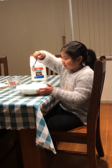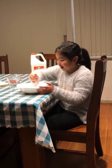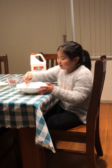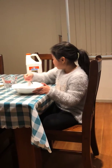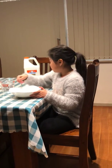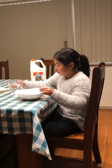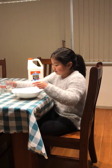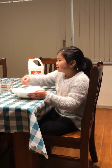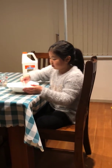Some glues will activate really quickly but some might not. I'm using the washable school glue, but some people use the clear school glue or Glue-All. The Glue-All one needs lots of activator.